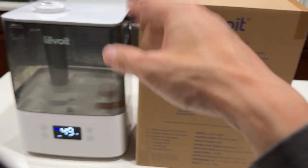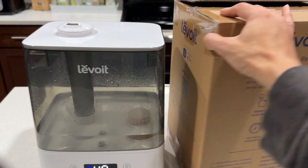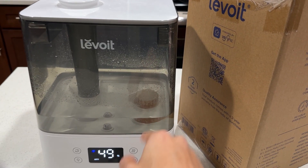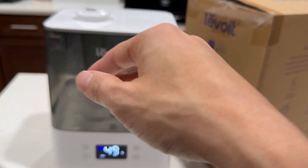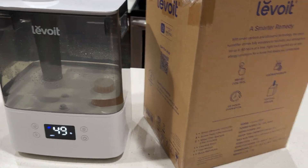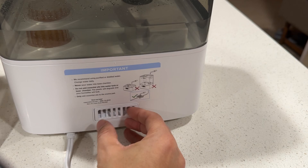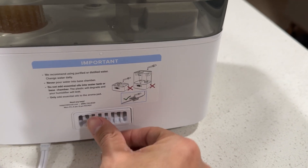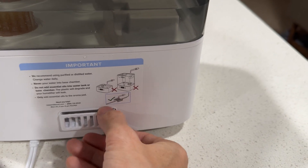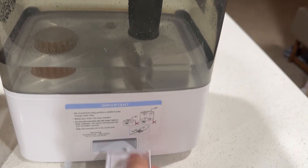There's a filter you can replace when it gets dirty. They recommend filling it with distilled water to prevent bacteria from growing. You clean it from the top, and right here is where you put essential oils — you press here and it comes out. You place the oil here, not inside the water tank.